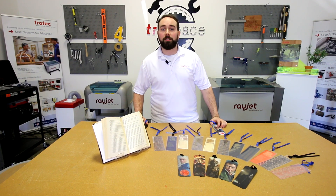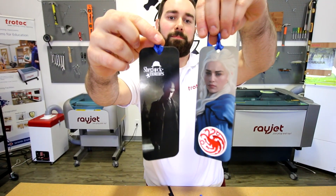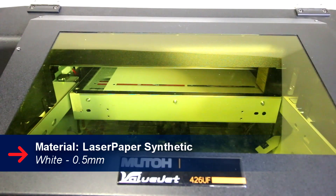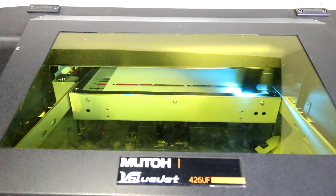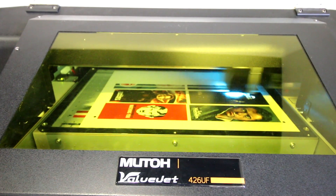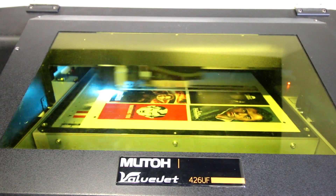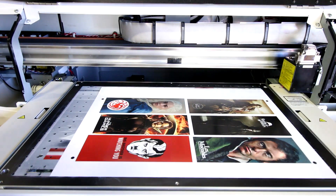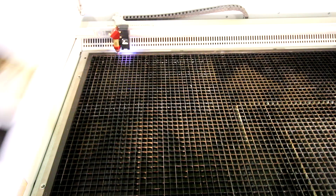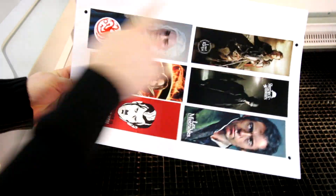Next we have our white synthetic UV printed bookmarks. For these bookmarks we placed our 0.5mm white synthetic paper into our MUTO 426 UV printer. Our synthetic paper is extremely compatible with UV printers. The vision camera system then read our registration marks and cut out our design.